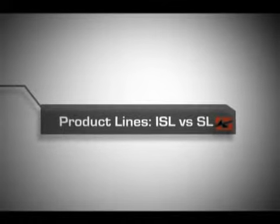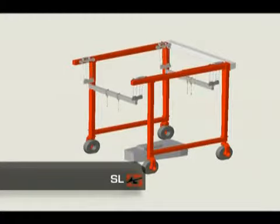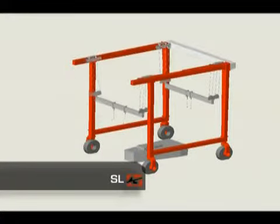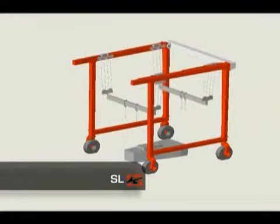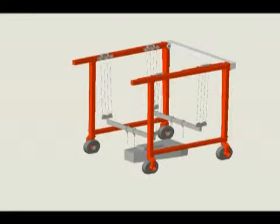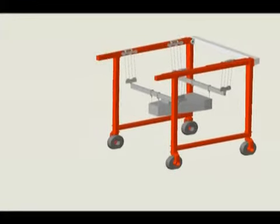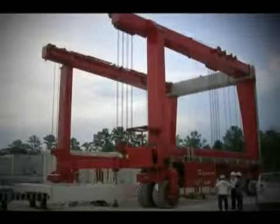We produce two different types of rubber-tired gantry cranes. The SL line of cranes are specifically engineered to address a wide range of general lifting and material handling needs and are ideal for picking up bulky and cumbersome loads. They lift loads in a vertical direction and deliver consistently reliable performance with up to six independent hoist controls.